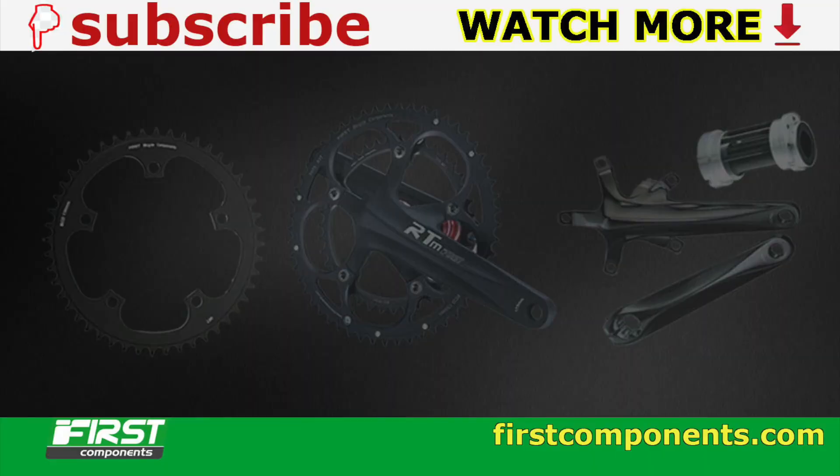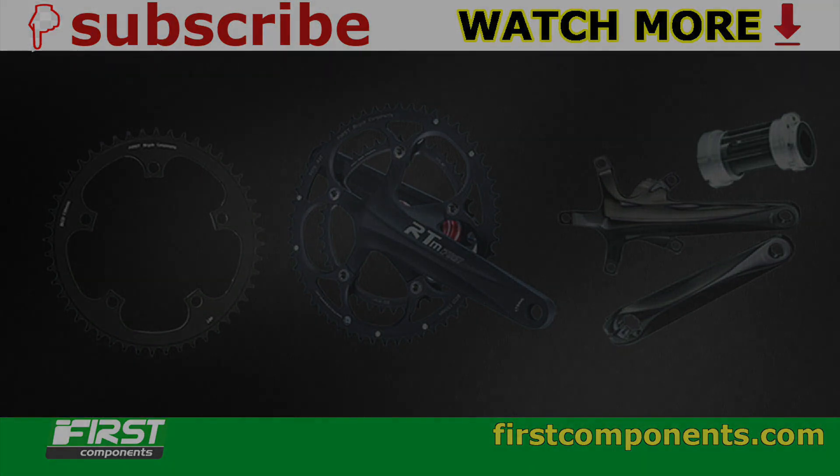Give the video a like if you found it useful, and also hit that subscribe button and bell notification while you're at it. Thanks for watching. I'll see you next time.